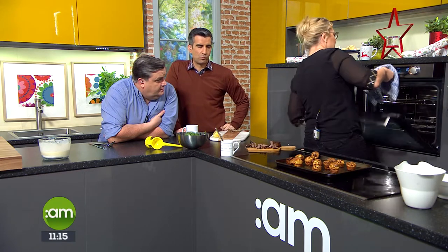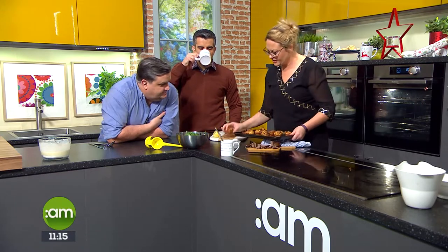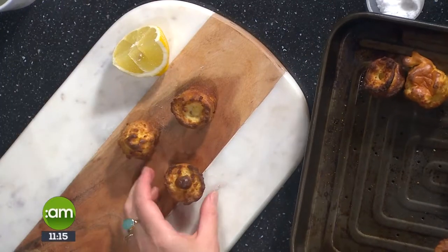Nice hot oven - I have it on 200 here, but I actually had it on 220 earlier, so it's good and hot in there. How long do you cook them for? 10 to 15 minutes. Here they are coming out - I just took them out there because they need to cool a little bit before you can take them out of the tin.